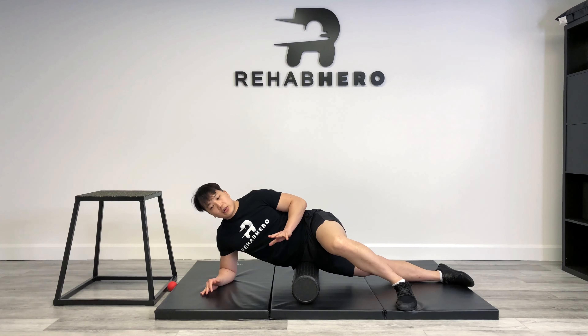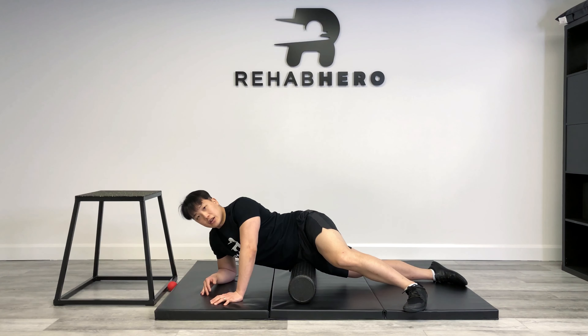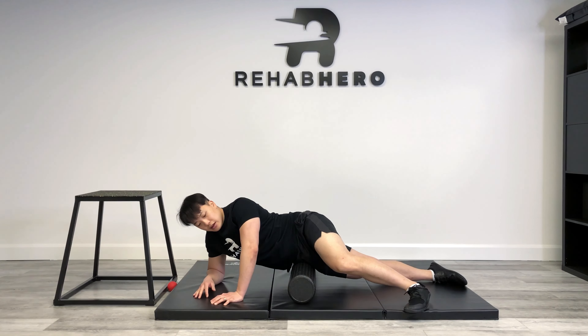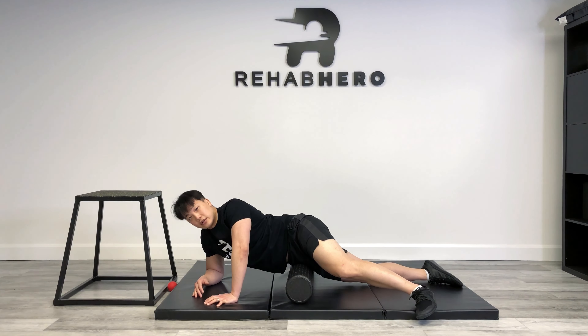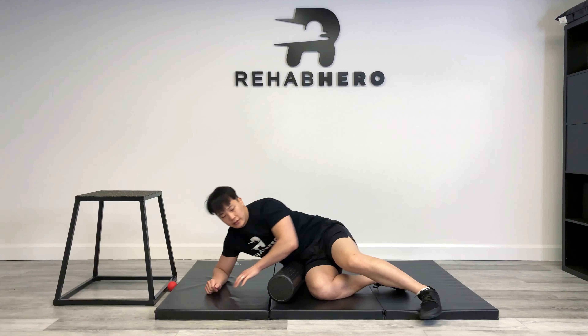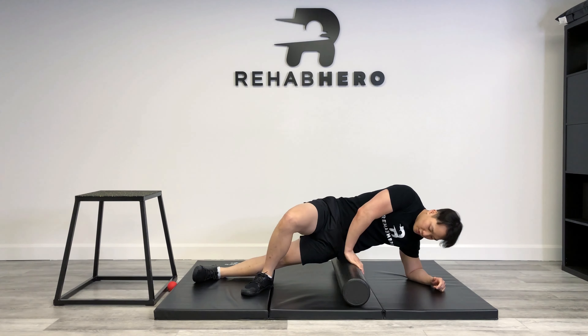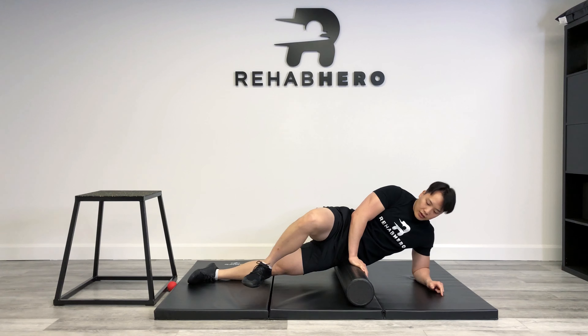Rolling forward will help target more of your gluteus minimus fibers. Hold that, then after another 20 seconds roll over a little bit more to get that anterior hip — about a 30 to 45 degree angle. This all depends on the shape of your thigh and hip. Then we're going to switch sides. Support your body with your elbow, place the foam roller right underneath that pelvic bone, and roll it down until you get to the soft tissues. Support your body with your other leg — you can use this leg to either put more body weight onto the foam roller or less, which will help with the intensity.